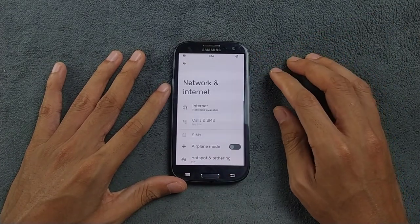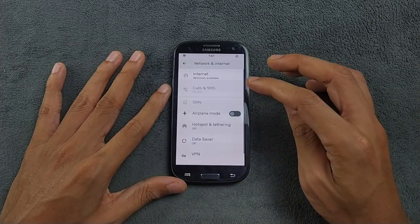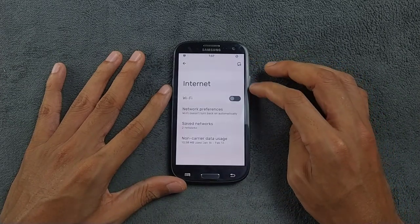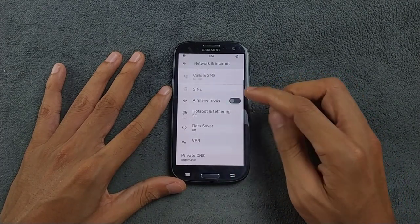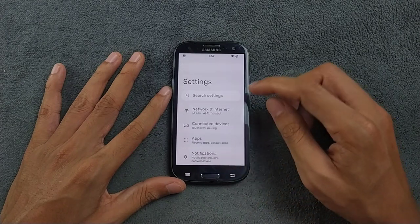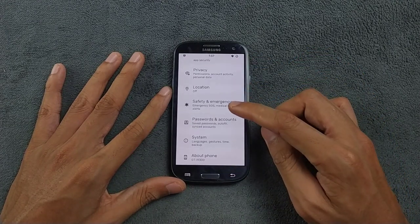Going into the settings, if I open the network and Wi-Fi I can connect to Wi-Fi and it works perfectly fine without any issues. The Wi-Fi is connected right now.